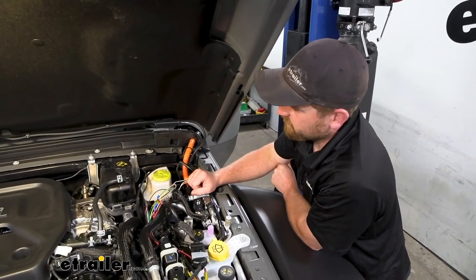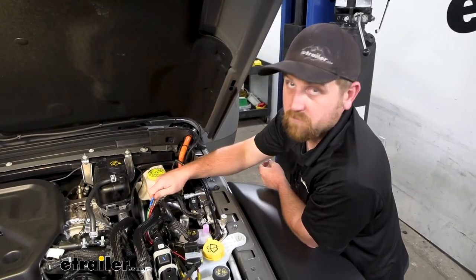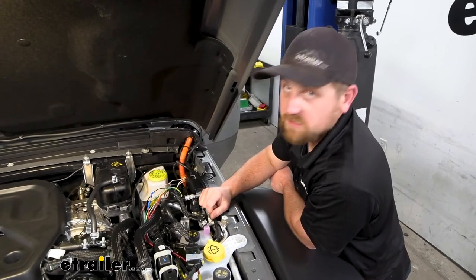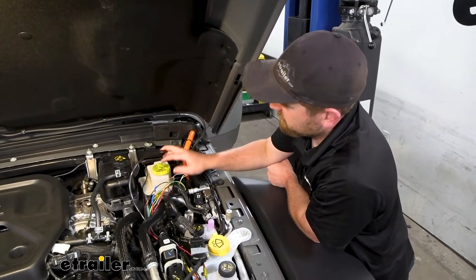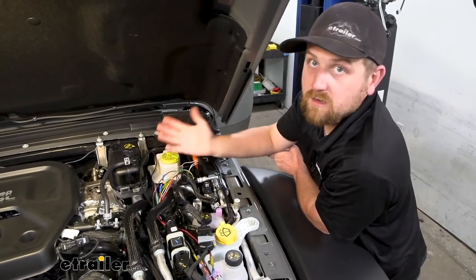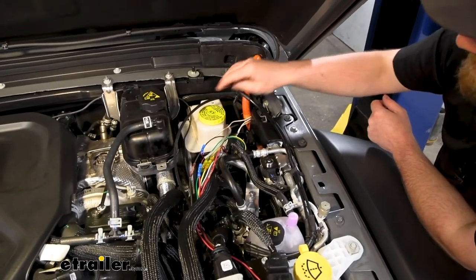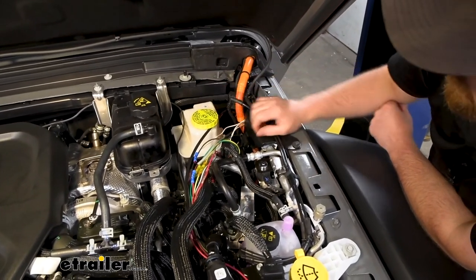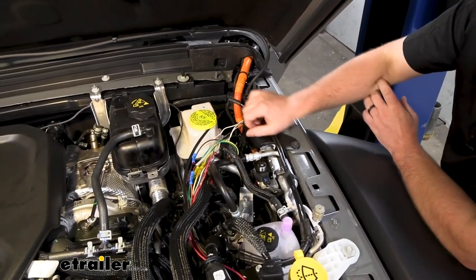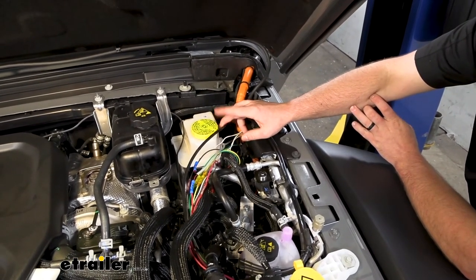We're pretty much wrapped up in the engine compartment, with the exception of cleaning everything up once we verify the system works. We do need to take that nylon air tube — which we routed up earlier — and run it through that same grommet all the other wires went through, into the driver's side floorboard. From there we can hook up the actuator cylinder.